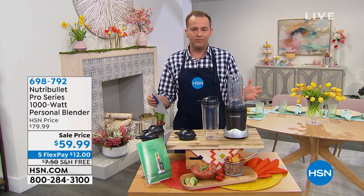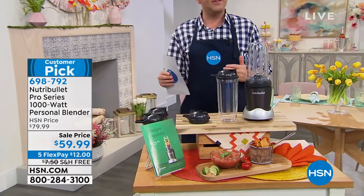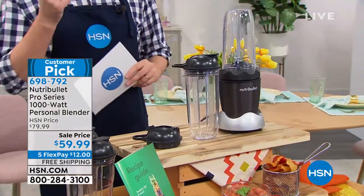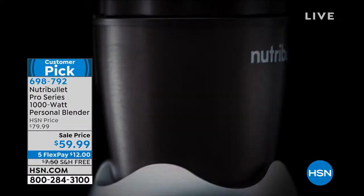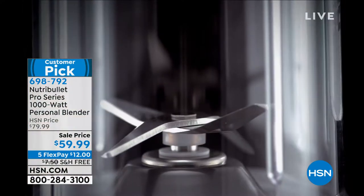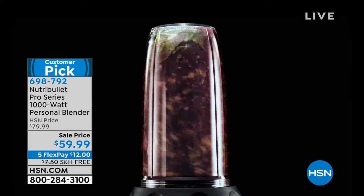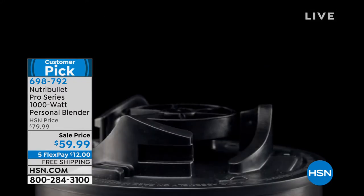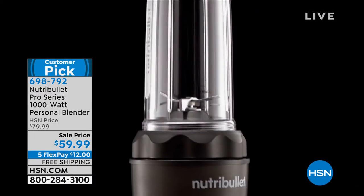Next up, we've got one of the icons — it's Nutribullet. Nutribullet Pro — for so many years it is the go-to, unbelievable best way to really make those smoothies. This is a special Nutribullet Pro. This is not the 600 watt or the 900 watt. This is a 1,000 watt nutrition extractor, and that's the key difference. This is going to keep more of the vitamins and minerals and nutrients in the smoothie that you make.